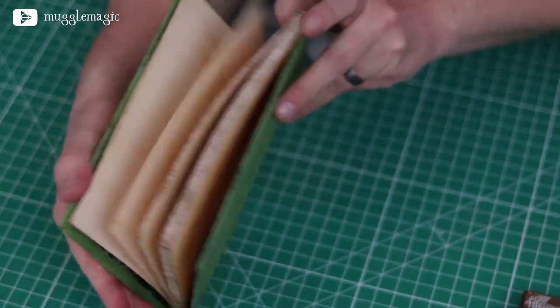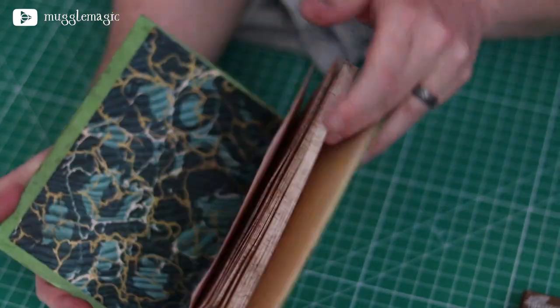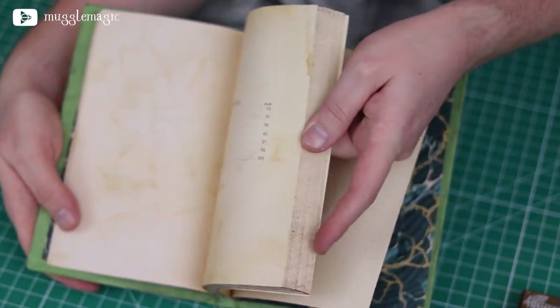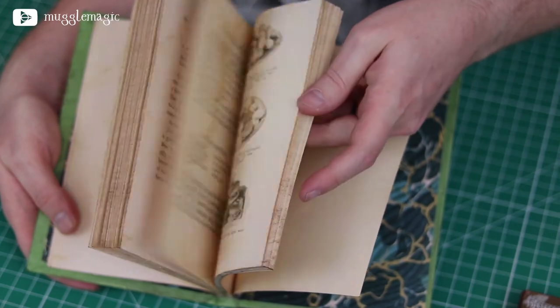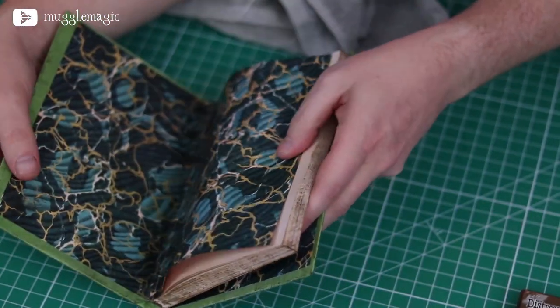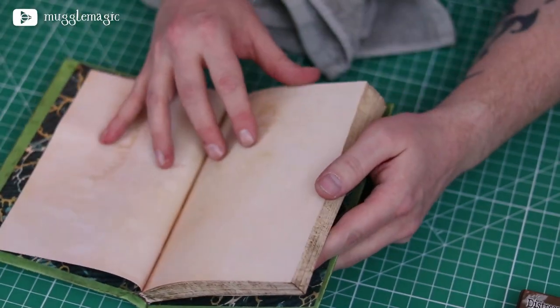We're actually going to bind this by hand and create the cover, all put together by hand. So it's not going to be a very easy project — it will be kind of easy, but it's going to be a little time-consuming. I think the finished product is going to be well worth it. Go ahead and check out the description box below for a list of supplies you're going to need, as well as the free downloadable templates. Let's get started.